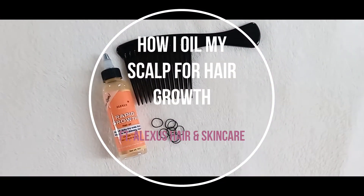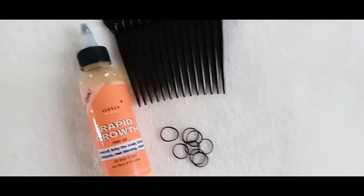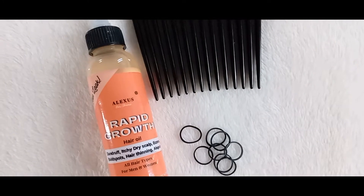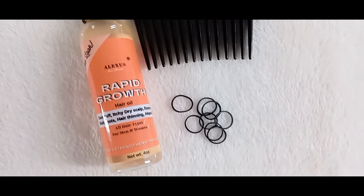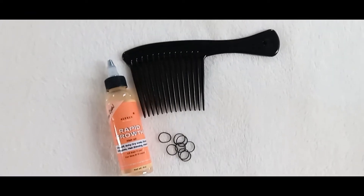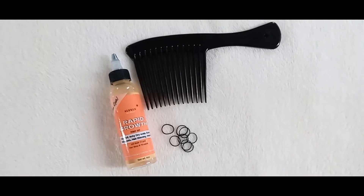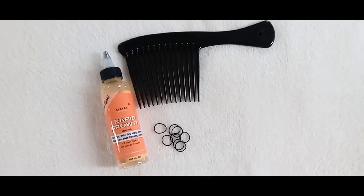Hi guys, welcome or welcome back to my channel. I'm Tika and today I will be showing you how I oil my scalp for hair growth. This is also a preliminary review of Alexus Hair and Skincare Rapid Growth hair oil, which is what we'll be using for today's video.